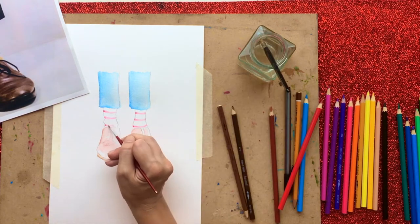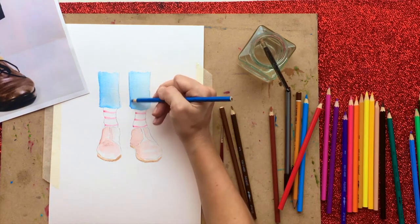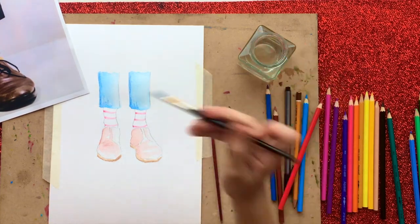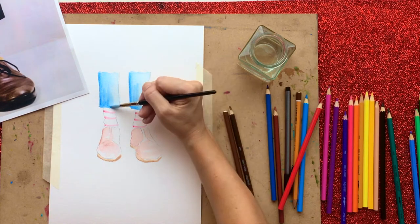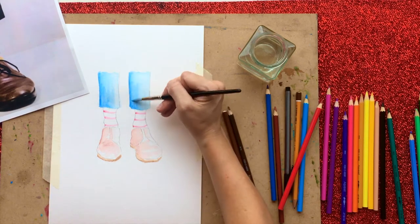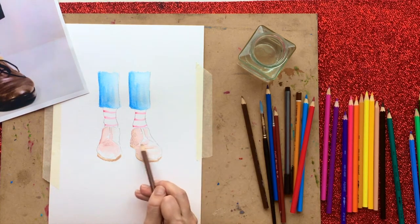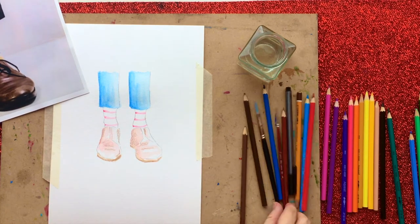You can actually use your paintbrush with the end of the nib of the pencil, which I'll show you a little bit later. There are lots of different ways of using these. So now I'm adding a little bit of darker blue to the left-hand side, and as you can see I'm only dragging it across the left-hand side of the trousers.